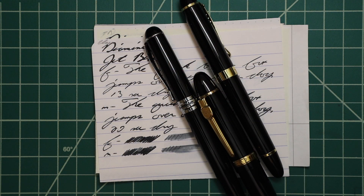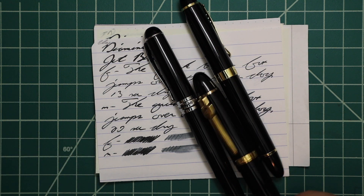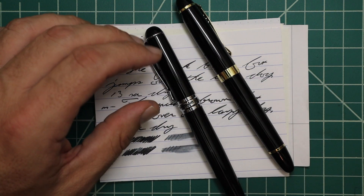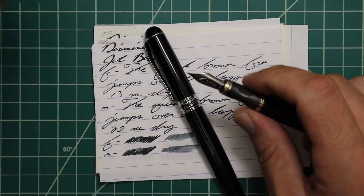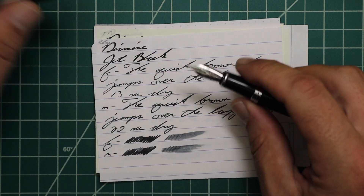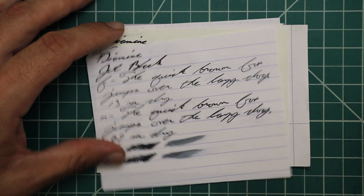Now let's look at the writing samples. I picked this ink up in sample form, and to keep my writing sample consistent, I use a Jinhao 159 with a Goulet 1.1 Stub, a Jinhao X450 with a Goulet Medium, and a Jinhao X750 with a Goulet Extra Fine. Let's take a look at Clairefontaine.